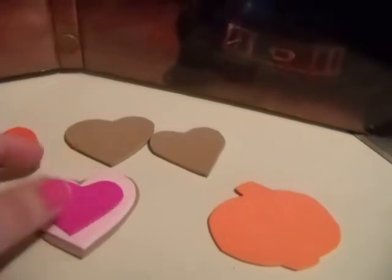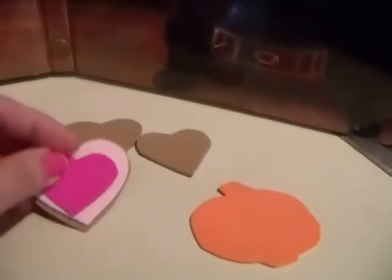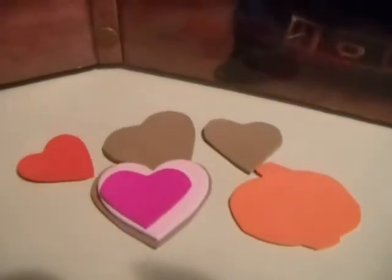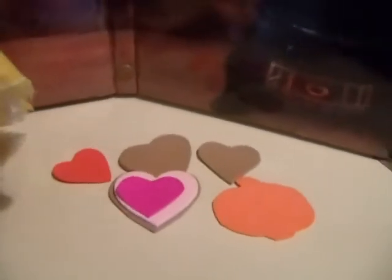And again, just use your cookie cutters that have flowers, stars, gingerbread men, pumpkins, hearts — anything you have laying around — and those make great little cookies for your dolls.